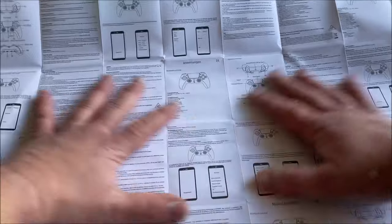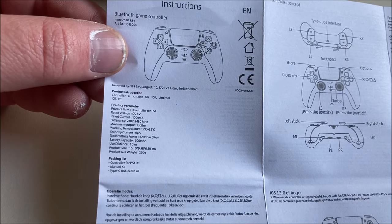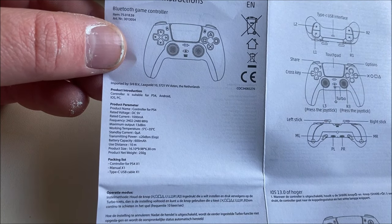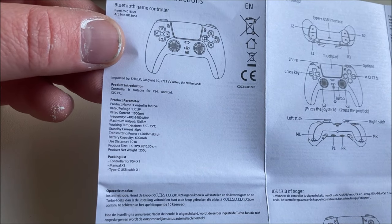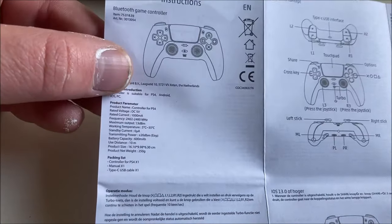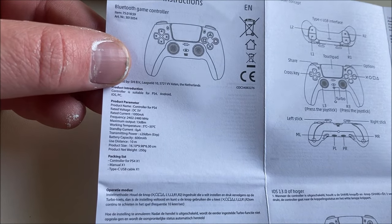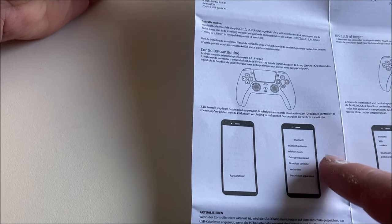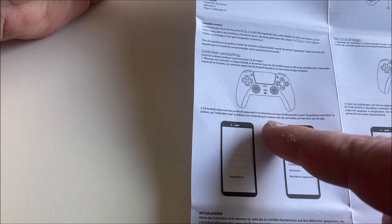Looking at the manual — the instructions for the Bluetooth game controller — according to the product information, this controller is suitable for PlayStation 4, Android, iOS, and PC. You can even connect it to your mobile phone, but I have an iPhone, so I'm not going to do that.